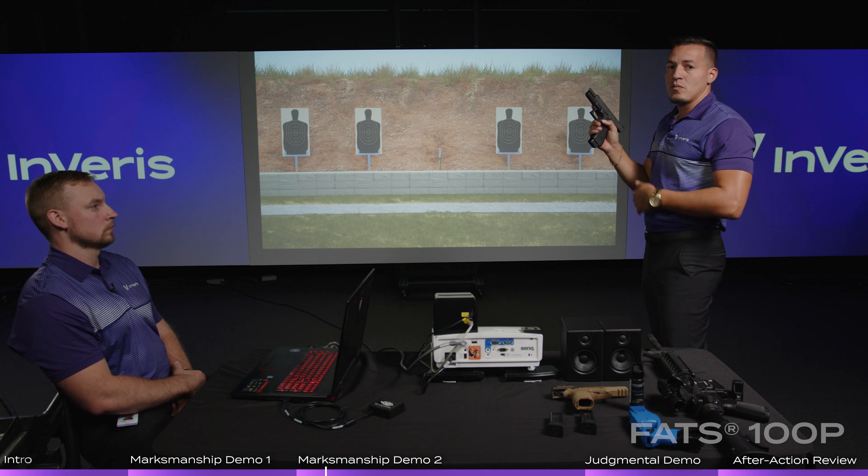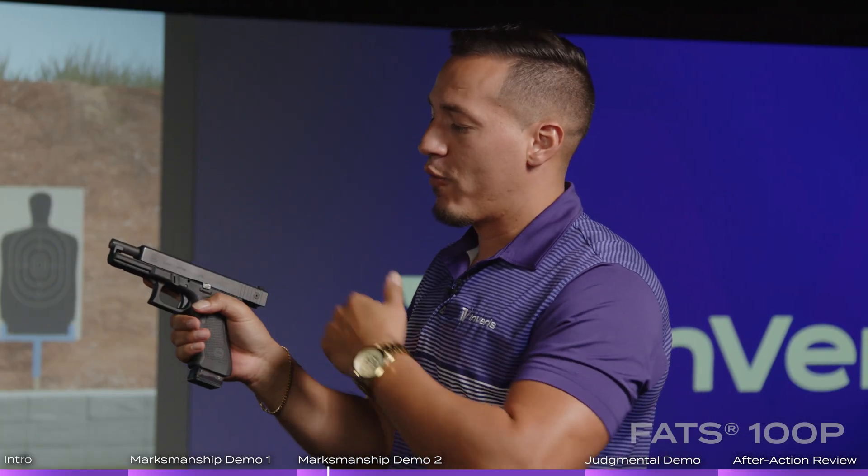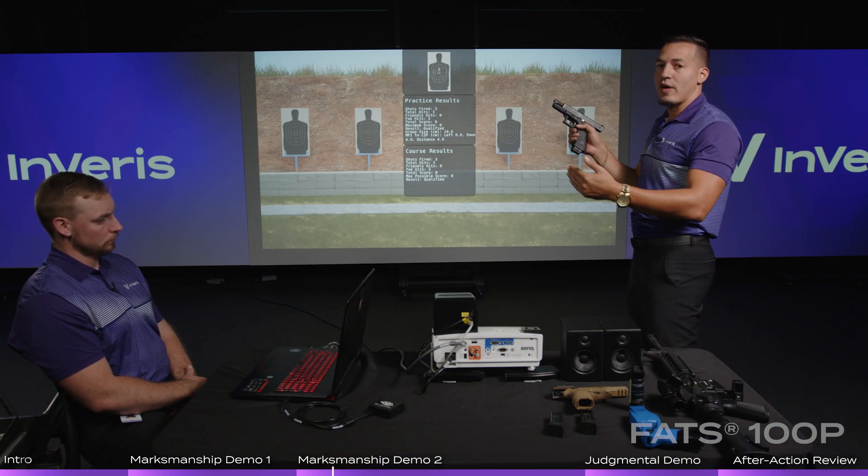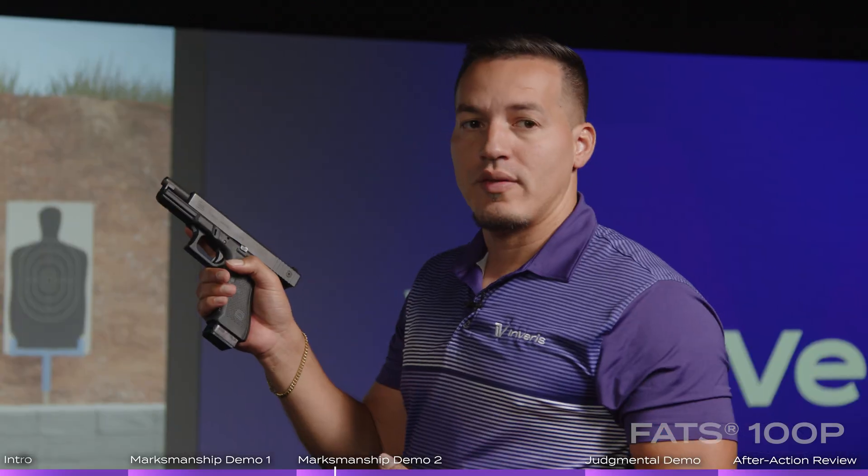You can continue fire. As you saw, this was a three-round course of fire. Therefore, this weapon locked back to the rear. The weapon is smart — it knows exactly the round count needed for each course of fire, if the instructor authored it that way. So for this three-round exercise, it locks back.